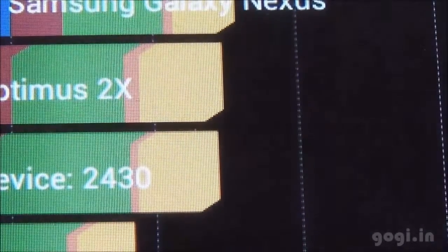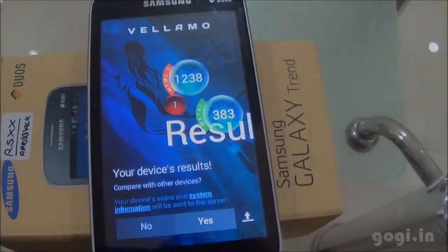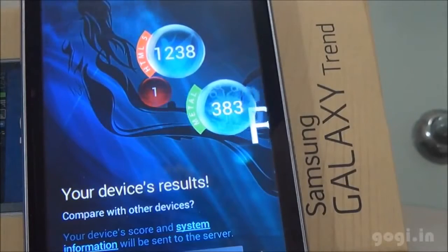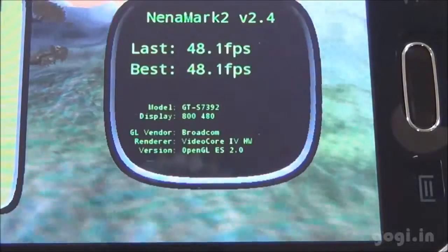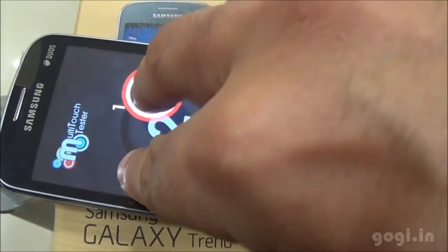The Quadrant benchmark score is 2430 and the AnTuTu score is 6878. VELLAMO HTML5 scored 1238 and the Metal score is 383. Nenamark 2 scored 48.1 fps. Two-point multi-touch is supported.